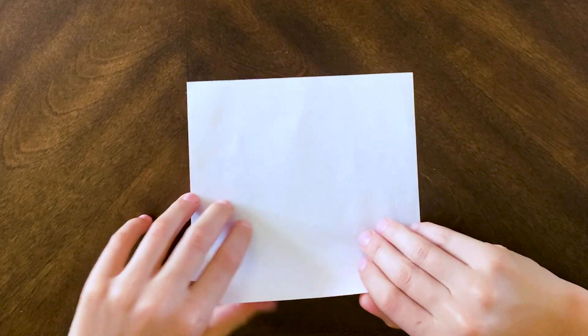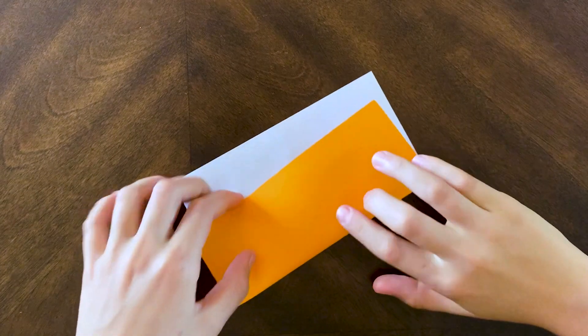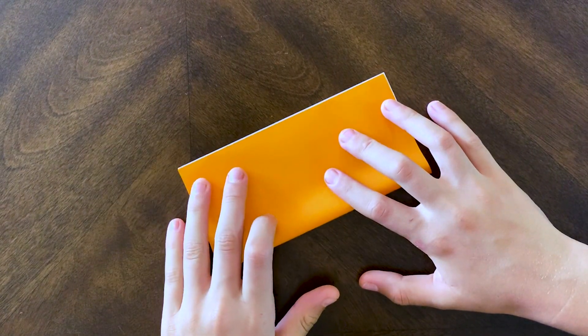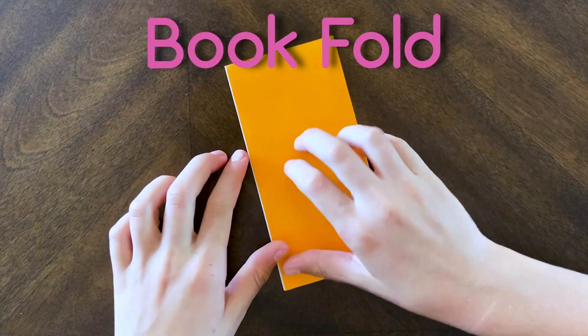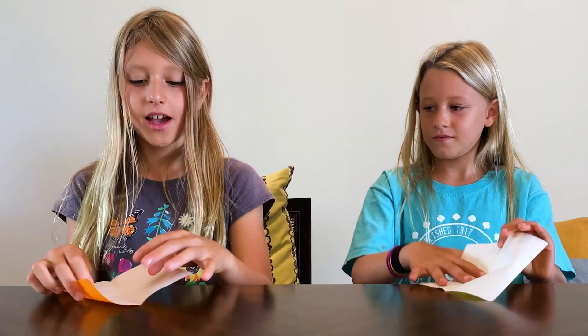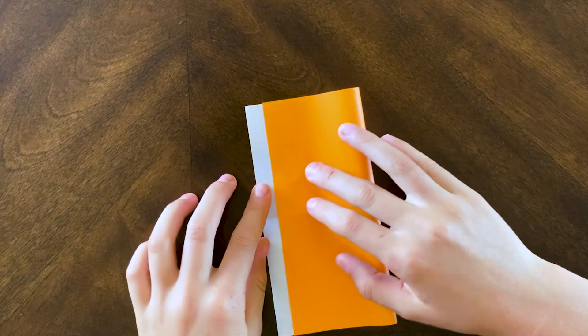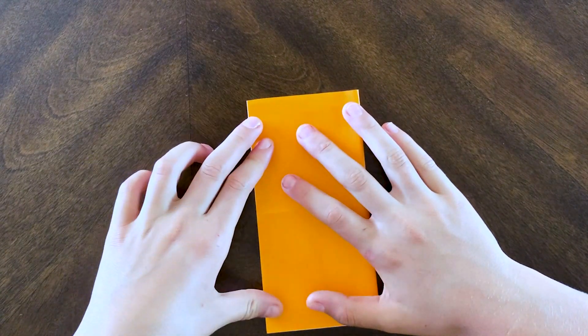To start, you're going to fold the opposite two parallel edges to meet like this so that they're going to be touching, and then you're going to crease. This is called a book fold because when you open it up it's like you're opening a book. Now you're going to do the same thing with the opposite two parallel edges, and then you can crease.